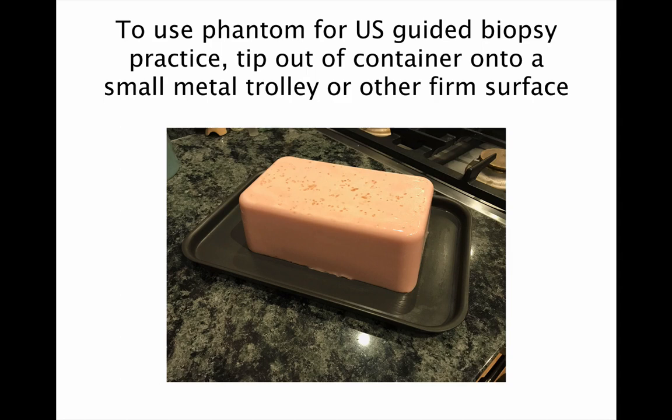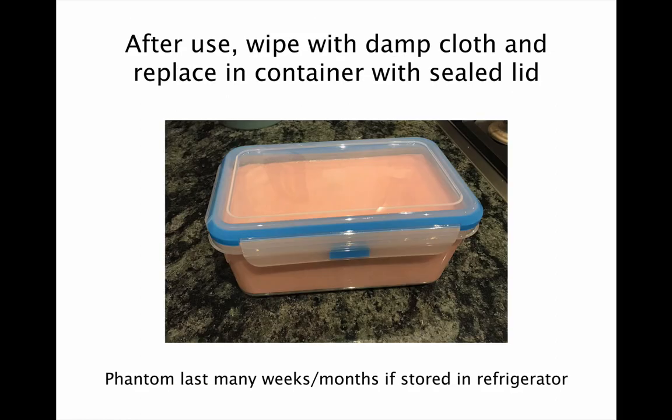To use the phantom for ultrasound guided biopsy practice, tip it out of the container onto a small metal trolley or other foam surface. After you've finished using the phantom, make sure it's wiped with a damp cloth and then replace it in the container with a sealed lid. If you look after it, it will last for many weeks or even months if stored in a refrigerator.